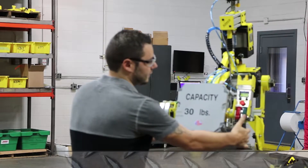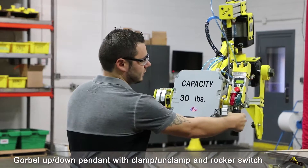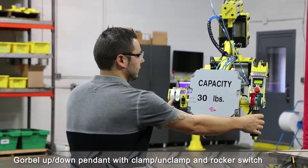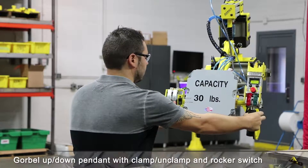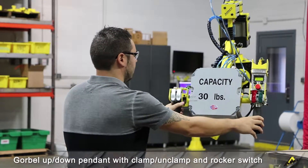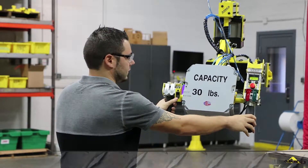You've got the Gore-Bell up-down pendant. Now the back side of that is the common trigger that you'll use for the unclamp, and once you clamp you can't unclamp until you hit that common button with the unclamp at the same time. Then also we have our rocker switch for the tilt-up and also the tilt-down.